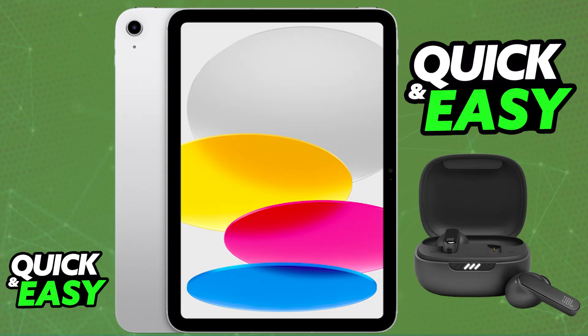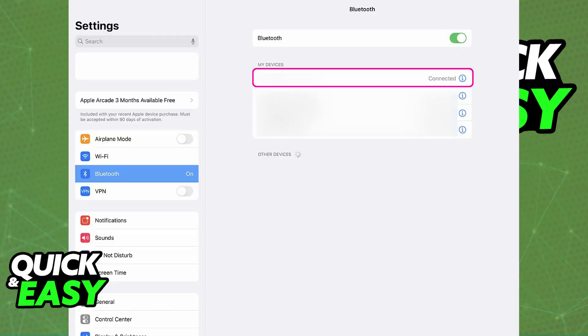The easiest way to do this is going to be over Bluetooth. All you have to do is go to the Settings app on your iPad, go to Bluetooth, and make sure that it is enabled.